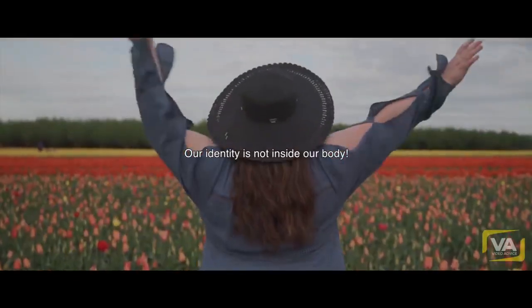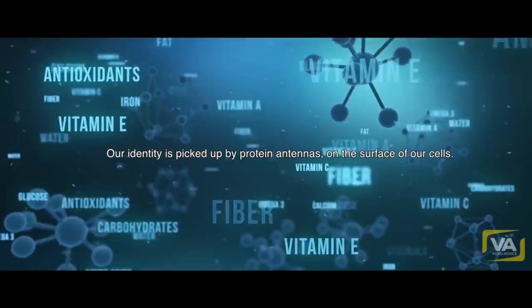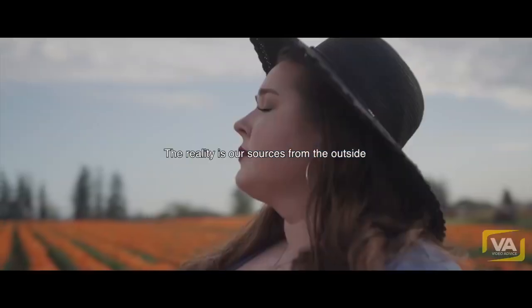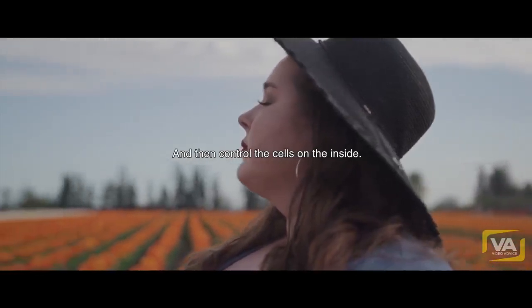Our identity is not inside our body. Our identity is picked up by protein antennas on the surface of our cells. Our source is from the outside, and the signals get picked up by the proteins and then control the cells on the inside.